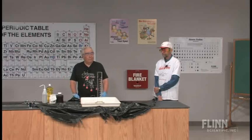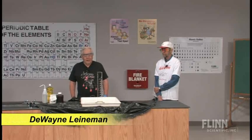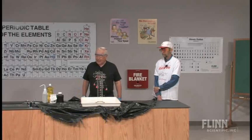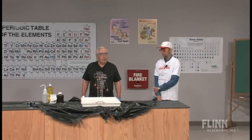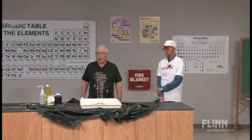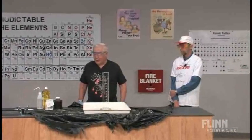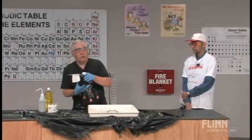Today, this is probably my favorite demonstration. It's upscaled a lot from what you often see it, and it is called elephant toothpaste because we think it's so powerful even an elephant could use it, and it involves the nasty chemical hydrogen peroxide.